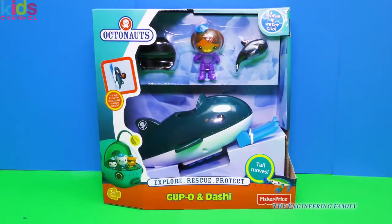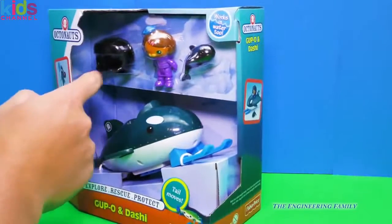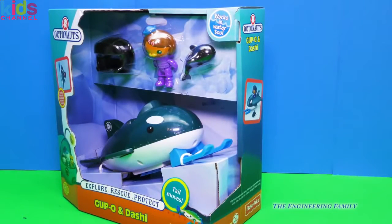It looks like an orca, doesn't it? That's right, it looks a little bit like a whale. And there's Dashie and a little orca and a helmet. So let's open this up and see what we can do.